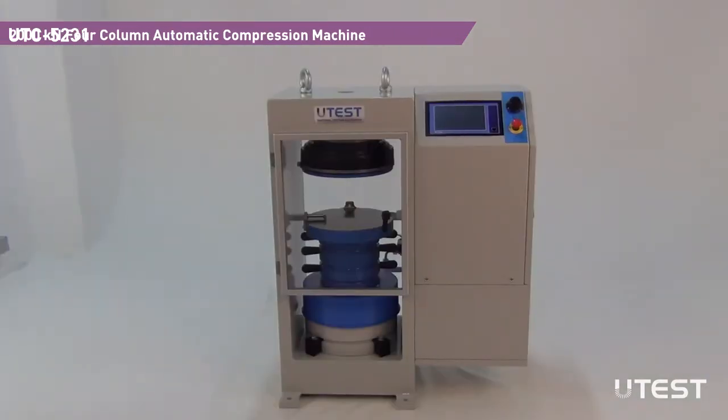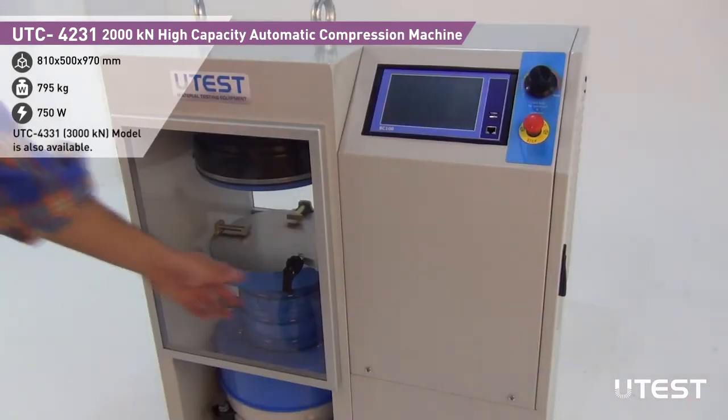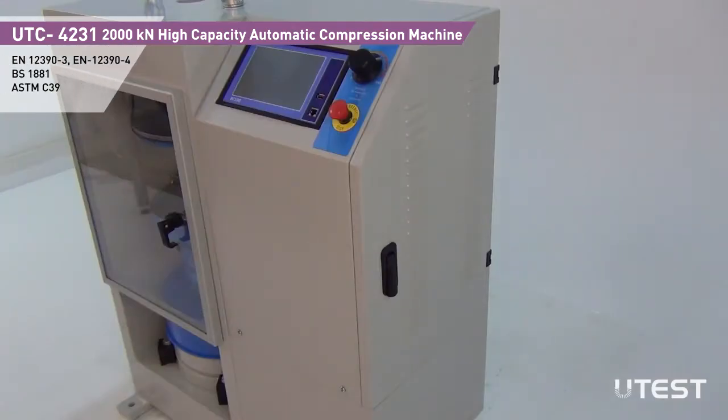Tests can be performed either by using the digital unit or on a computer using the free U-Test software. Front and rear sides of the test space are covered with transparent safety doors to provide protection during operation. There is a maximum pressure safety valve inside the power pack to avoid machine overloading.